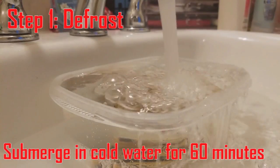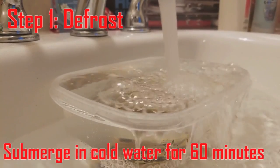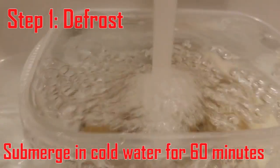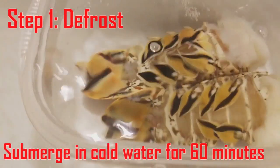Step one is to defrost your lobster tails. I put the lobster tails in a plastic tub inside the sink of my bathroom and filled it up with cold water. I defrosted them for around 16 minutes.